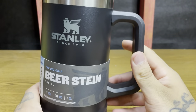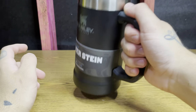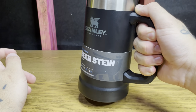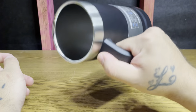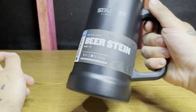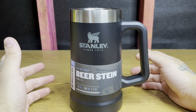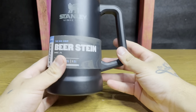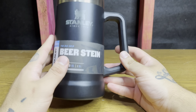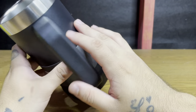Enough talk, let's look at the product. Bam — solid. I like the big handle for a big man. For an ice cold water, beer, coffee — you name it, put it in there, stay hydrated. I got the matte black color. They got white, they got the classic green that every Stanley has, they got red.